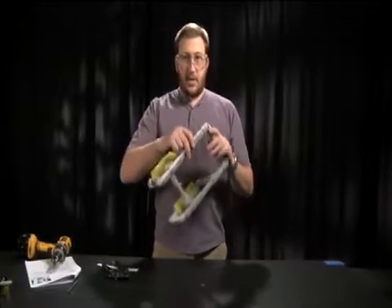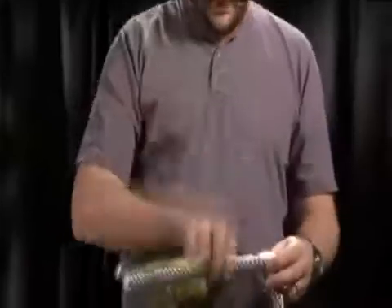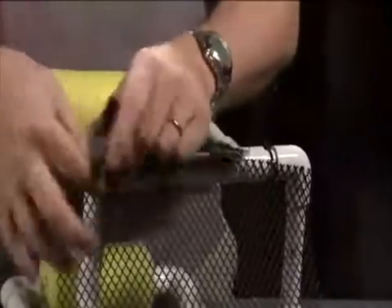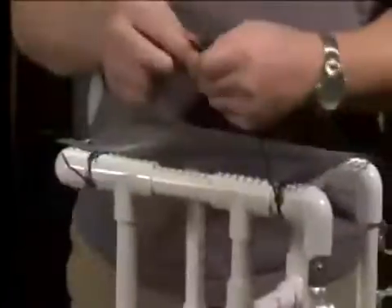Go ahead and offset it so that it lines up on one side of your C-perch, and then we'll use the scissors to trim off the excess on the other side. Once you have all the zip ties installed, go ahead with a pair of scissors and cut off the excess. And that's our C-perch frame.